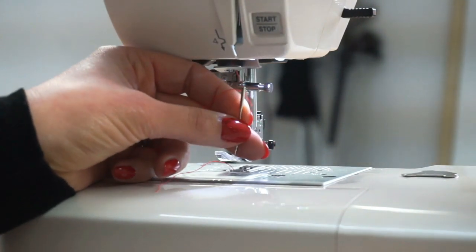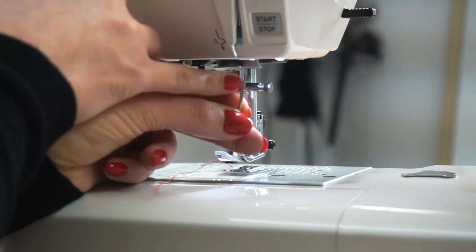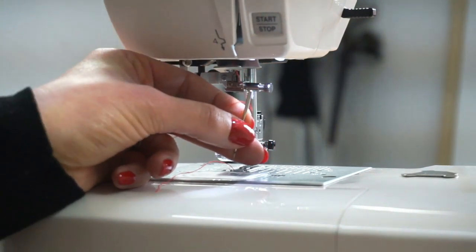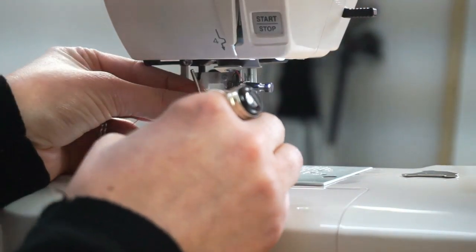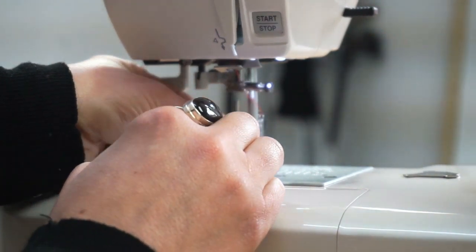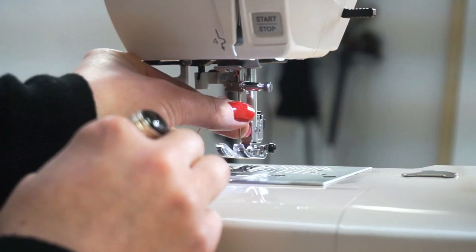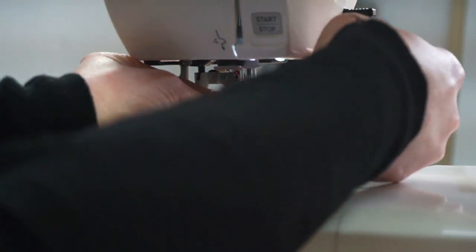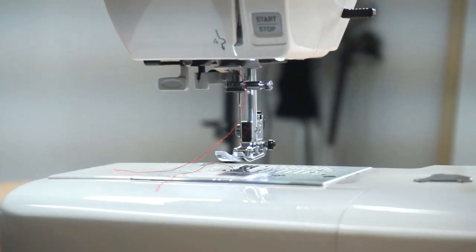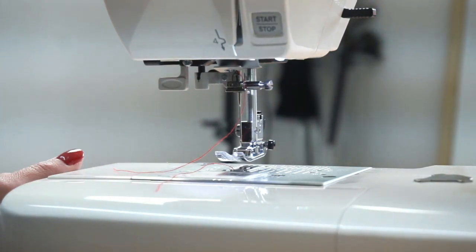If you look carefully at a sewing machine needle you will see that it is round except for on the back where it has a flat edge, and that flat edge is also on the back of the socket it goes into. When you insert a new needle, simply turn it so that the flat edge is on the back, then feed it up through the foot to get the angle right and push it up as far as it will go. Use your screwdriver to tighten the screw as much as you can — don't be tempted to use just your fingers, as the machine running may loosen the needle mid-stitching.